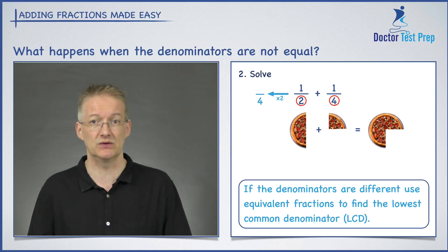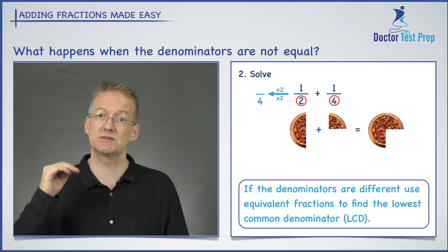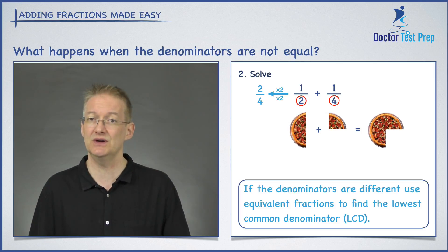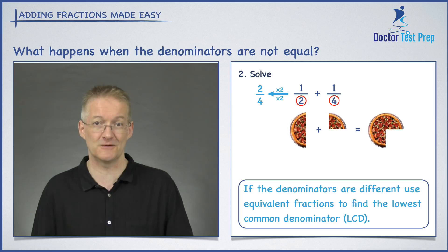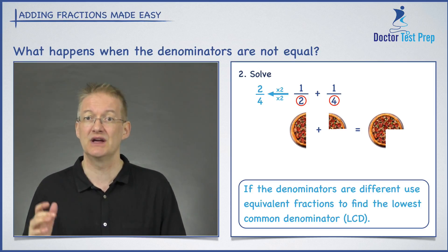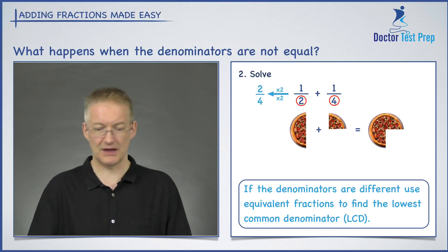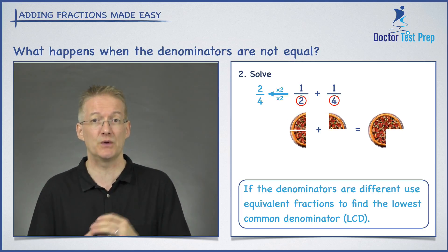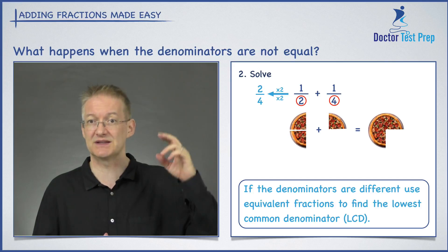I want to convert one half into an equivalent fraction with four on the bottom. I draw my arrow and ask: what did I multiply two by to get four? The answer is two. If I'm multiplying the denominator by two, I have to multiply the numerator by two as well — so one times two gives me two, making the equivalent fraction two over four. Two over four is exactly the same as one half: if you slice that half pizza down the center, you get two quarters.